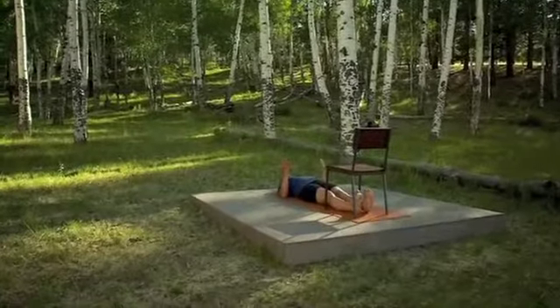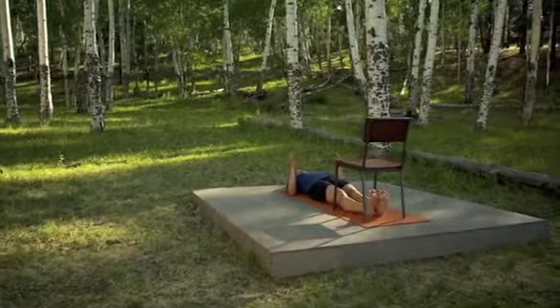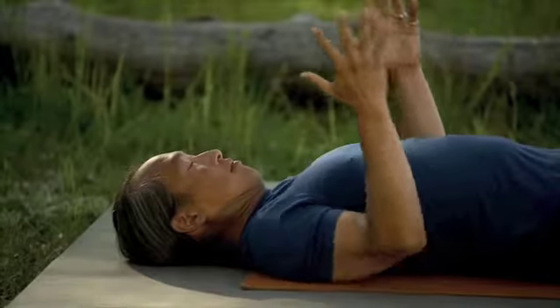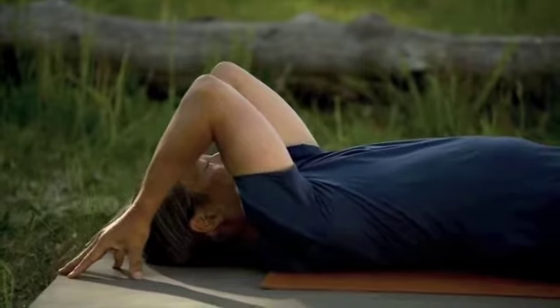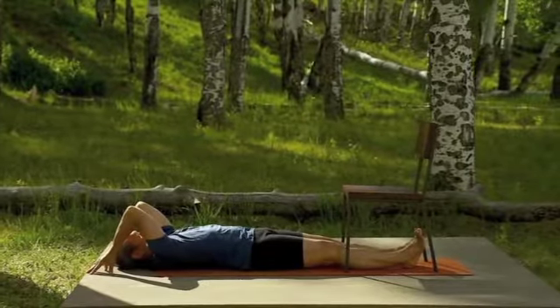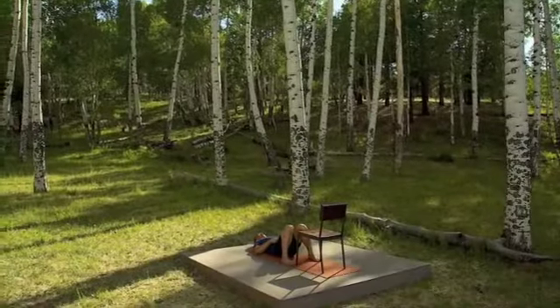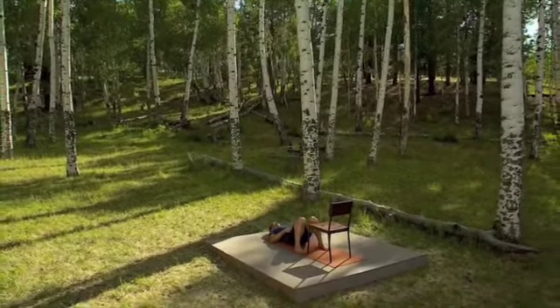With your elbows down by your chest and your hands in the air, press down with your upper arm and open your chest broad. Now bring your fingertips over your head, elbows close together, and broaden your shoulder blades away from your spine. As you rock from side to side, feel the draining of your calf muscles into your heels.